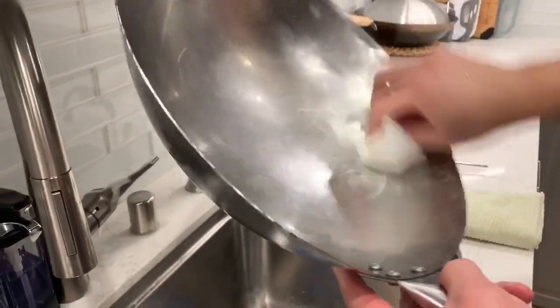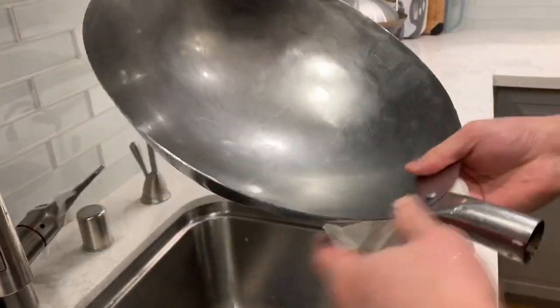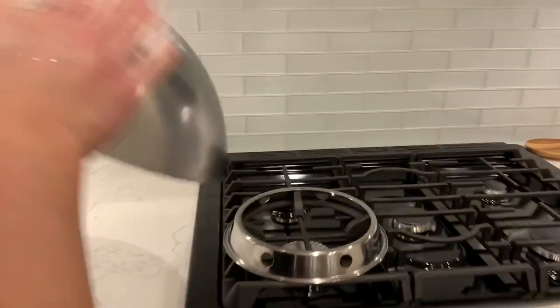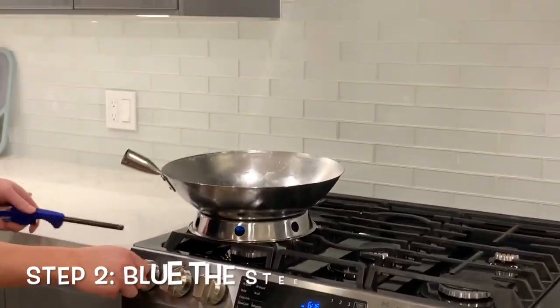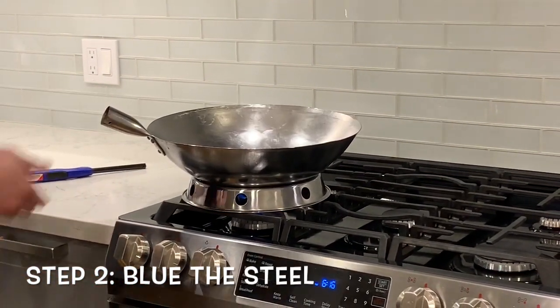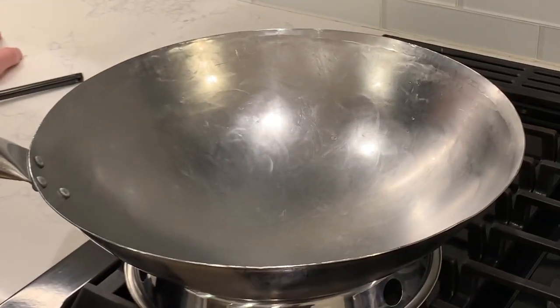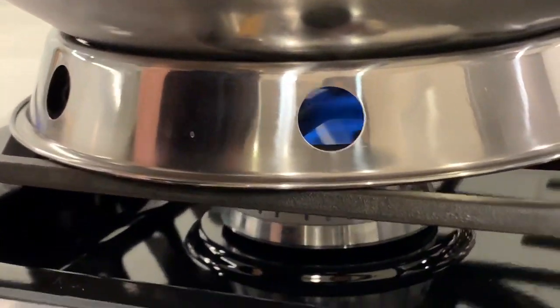I think I got most of the oil off. Now what I'm going to do is dry it off and heat it up on the stove. Bluing the wok is best done on a gas stove. Unfortunately, with induction or electric stoves, it can be very difficult to heat all surfaces of the wok and reach the high temperatures that we need for this step. If you don't have a gas stove, you can use a portable butane gas burner.